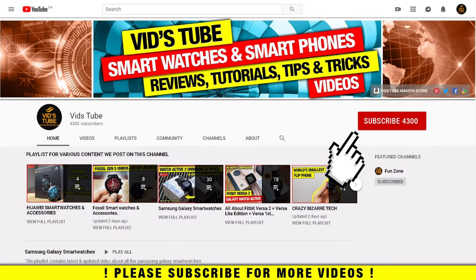If you are someone new to our channel, please consider subscribing as we do regular videos for various smartwatches like this one, smartphone reviews, tech tutorials, and much more. Also check out our playlist tab as we have dedicated playlists for Huawei, Fossil, Samsung, and Fitbit smartwatches, where you'll find more detailed videos like this one.